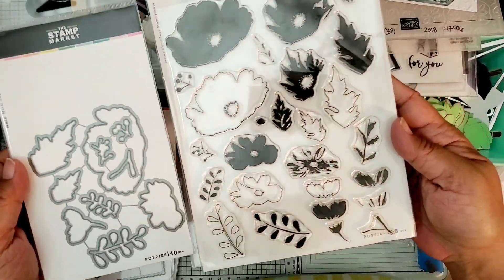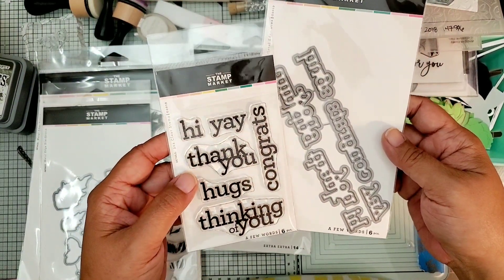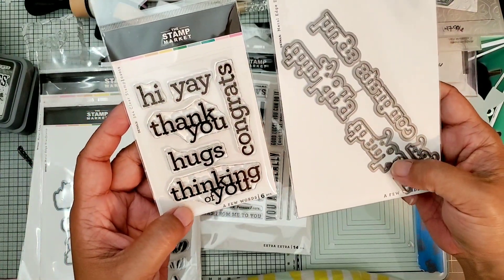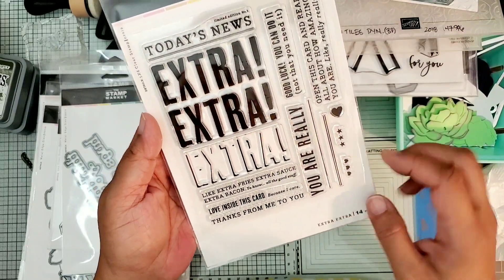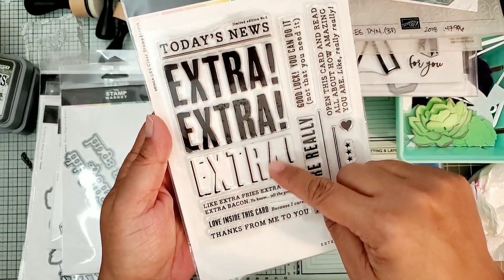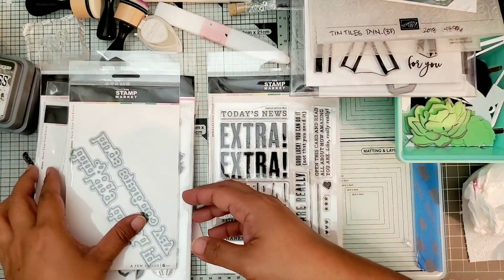I got this Poppies layering stamp and die set. I also got this set called A Few Words - there's the die set and the stamp, so you can stamp into the cutouts or just cut the words out in colored cardstock. The last one is this really big stamp set - it's not one stamp, it's broken up. This limited edition number one called Today's News is separate from the Extra Extra, and then there's the shadow for the extras and words down at the bottom. That's the last stamp I got in my haul - thanks for watching guys and I will talk to you soon, bye!